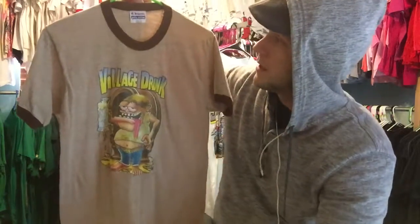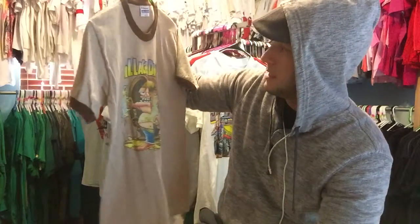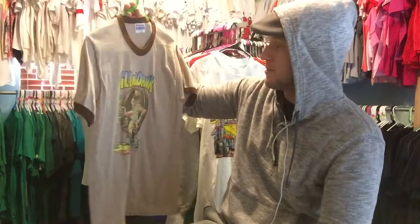It's a Hanes Poly Cotton 75-25 blend. It's a ringer, which is great — I always love a good ringer. No issues that I can see really. It may have been washed once or twice, but outside of that, it's awesome.